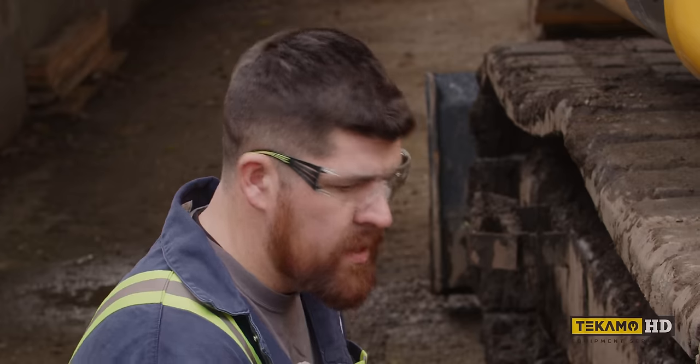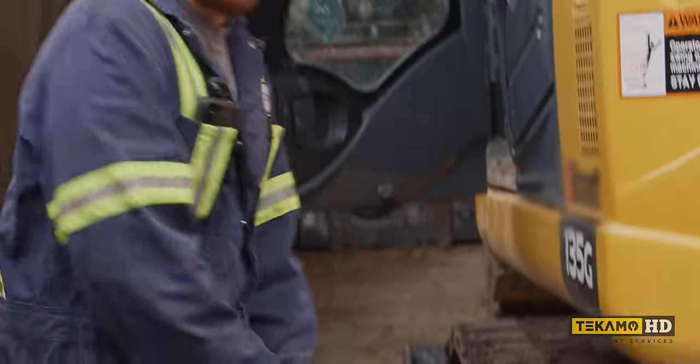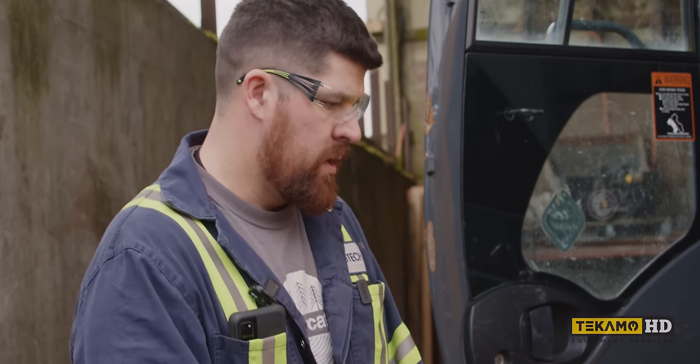It's not a 10-minute oil change like when you take your car in. These things are working hard and they're making money, so we're ensuring they're not going to be down.